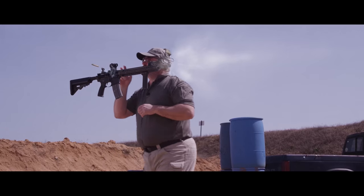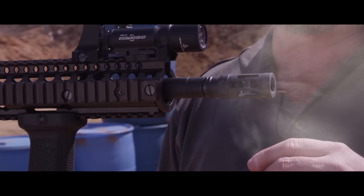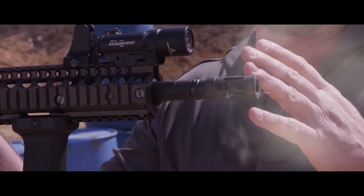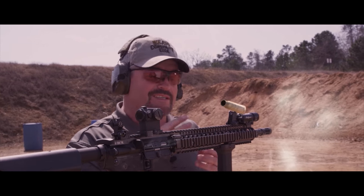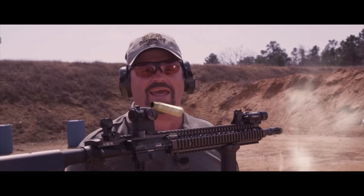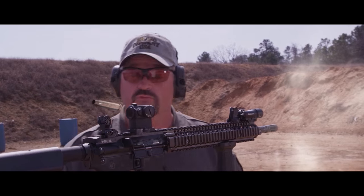Let me introduce you to the Bravo Company gunfighter muzzle brake. It has a combination of tuned slots, tuned ports, and an internal cone that blends compensation, side blast mitigation, and flash reduction into an excellent overall package.